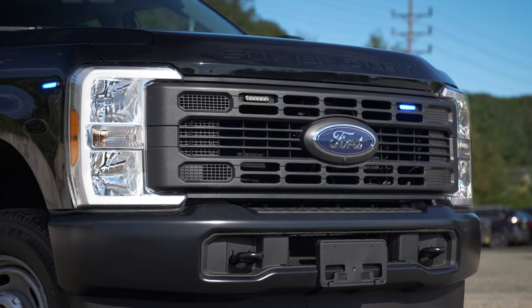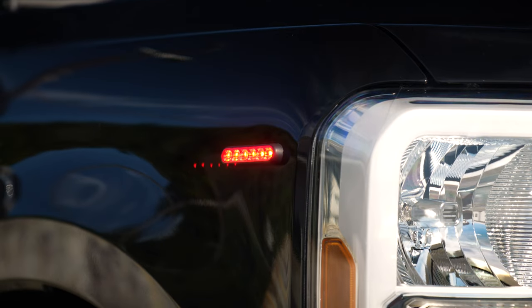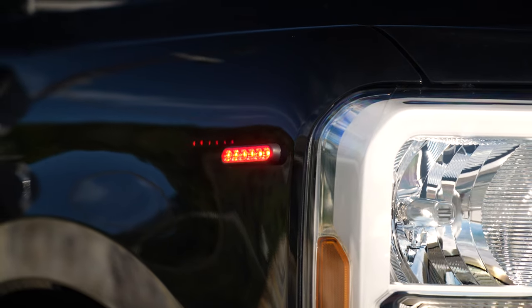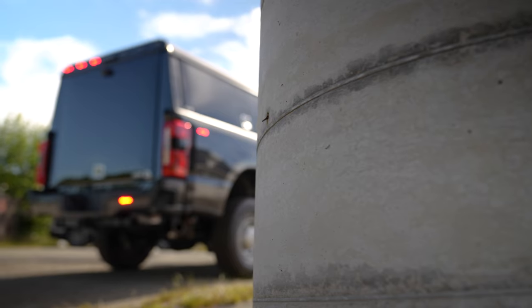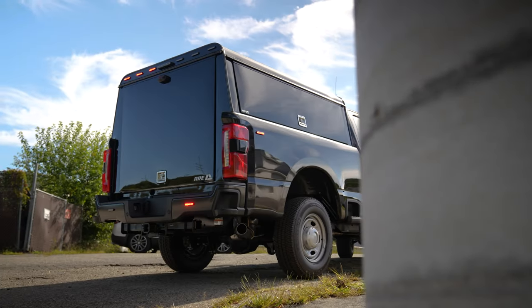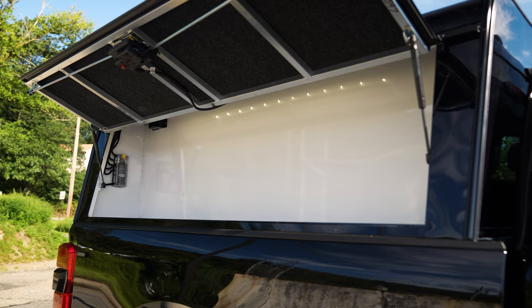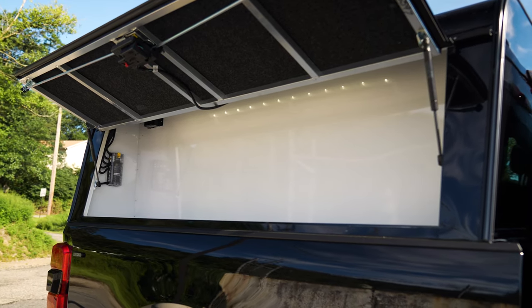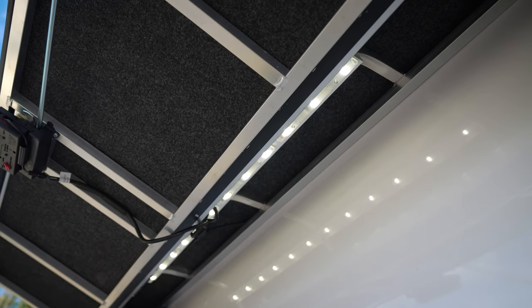We've got M Powers in the grille, headlight flasher on-part kill, M Powers on the front fender, interior, and Force light bar. We've got the ARE DCU cap.